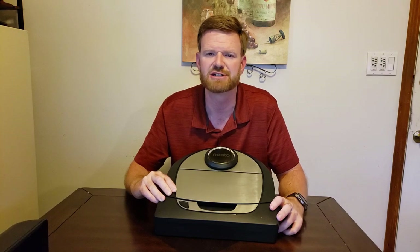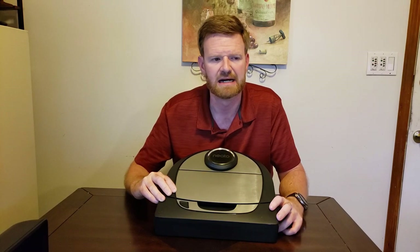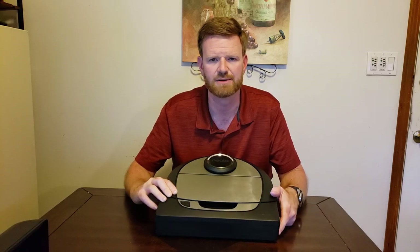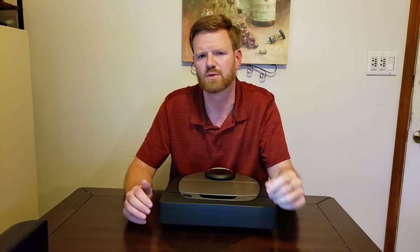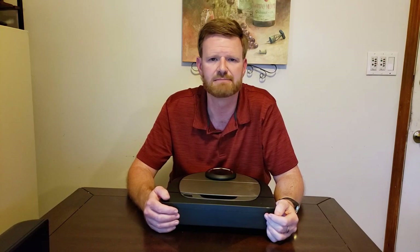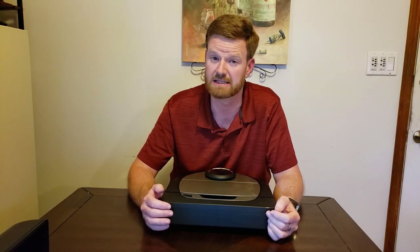Navigation doesn't seem extremely efficient to me. When it maps the house on the first run, it's learning your home and creating a map in the app. I have about a 1,500 square foot house and it took a little over 100 minutes to map my entire house. Once it maps it the first time, it cannot update the map — you can delete it and start over, but it cannot update it every time it runs, which is a disadvantage.